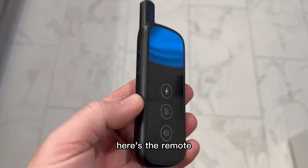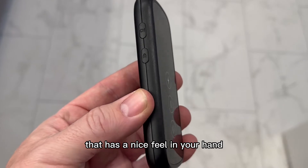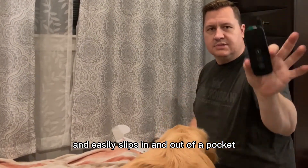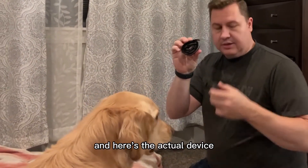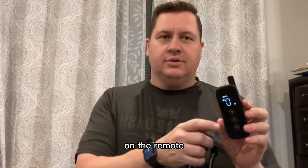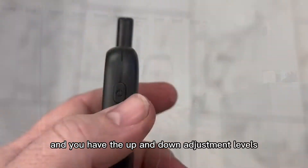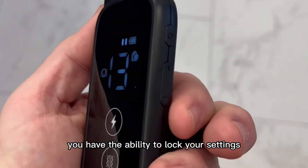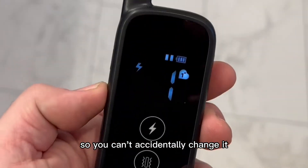Here's the remote. It has a nice feel in your hand, a bit smaller than your cell phone and easily slips in and out of a pocket. On the remote the power button is on the side and you have the up and down adjustment levels, and on the other side you have the ability to lock your settings so you can't accidentally change it.